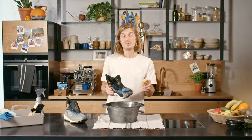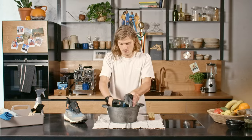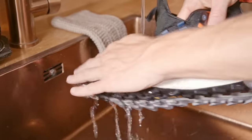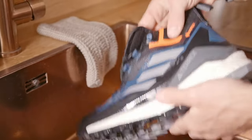With a brush you can simply clean the outside, but if your shoes are starting to smell, you can clean the inside as well. Make sure you rinse them afterwards to remove the soap. Leftover soap can reduce the breathability of the shoe.